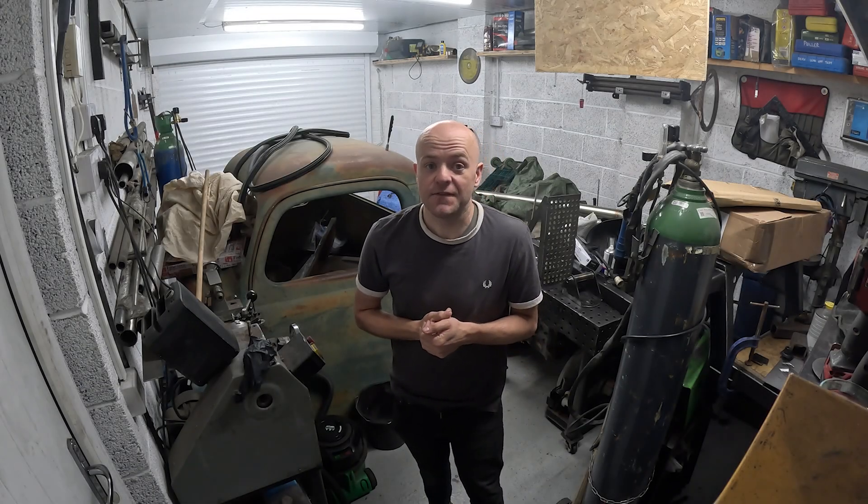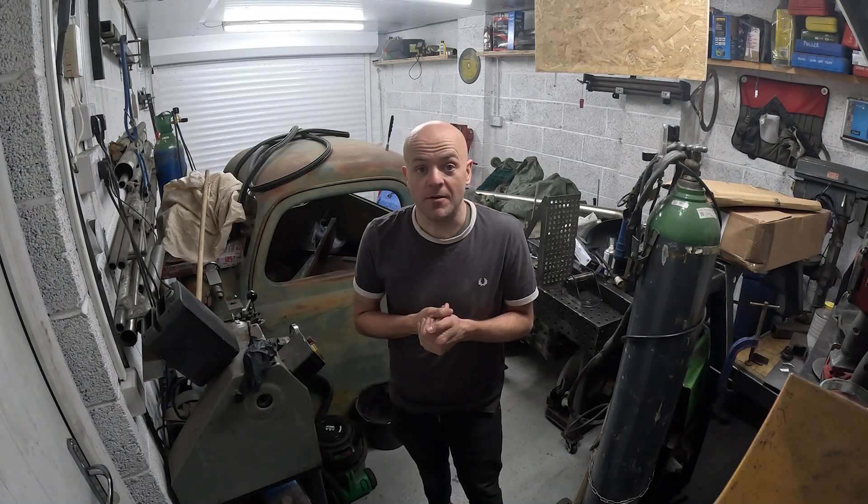Will a Mark 1 Fabia VRS engine fit into a more modern Audi A1? Let's find out.